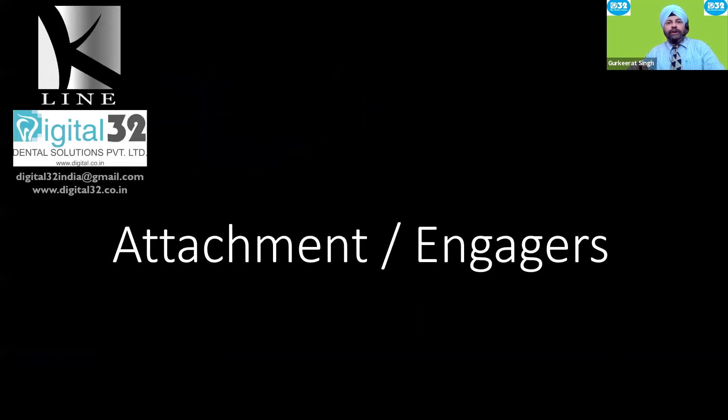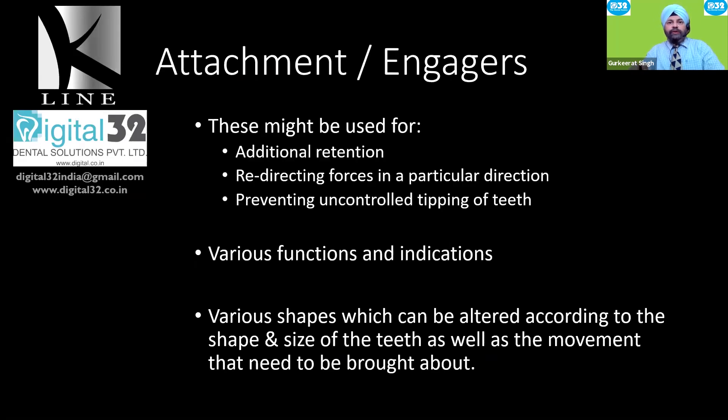Attachments, or engagers as they are often called, serve various functions. They might be used for additional retention, they can redirect forces in a particular direction, or they can even prevent uncontrolled tipping of the teeth. There are various functions, various indications, and various shapes which can be altered according to the shape and size of individual teeth as well as the movement needed. Don't underestimate the importance of attachments in any aligner case.